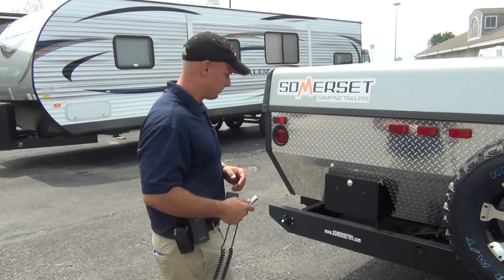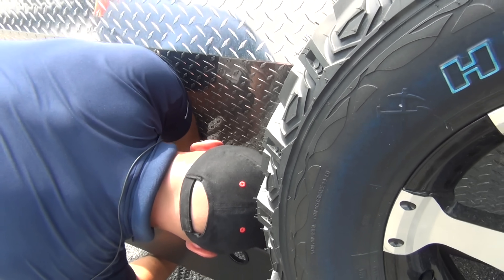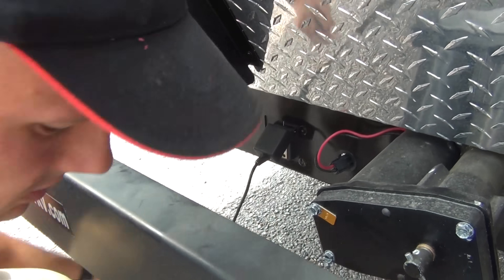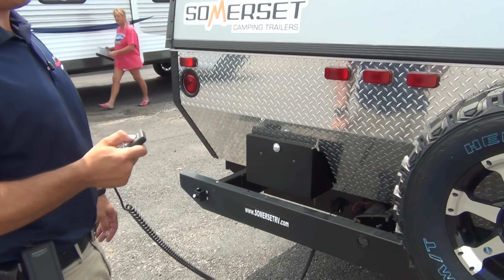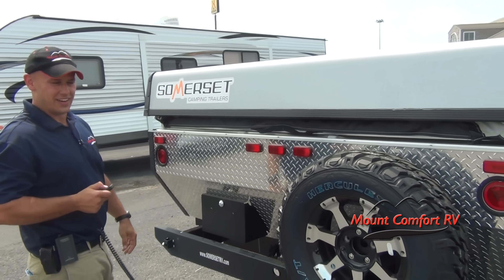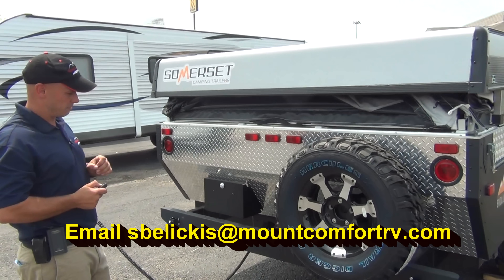Now we're going to raise the Somerset camper electronically. You can do it manually — just stick your ratchet in and start twisting if you ever have any electrical malfunctions, so you do have an override. If you've ever heard a regular power pop-up go up and down, it sounds like a garbage disposal. This is a very different, very quiet setup — especially compared to a regular pop-up.